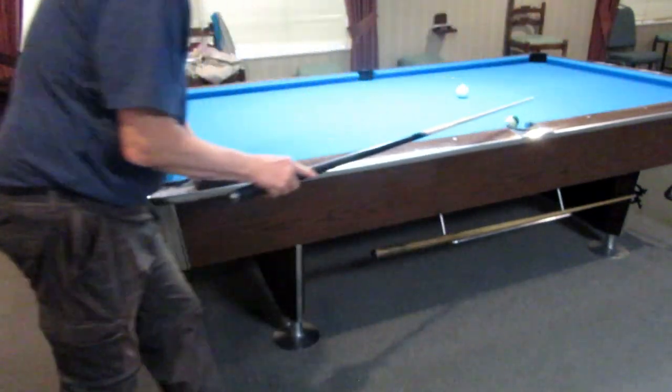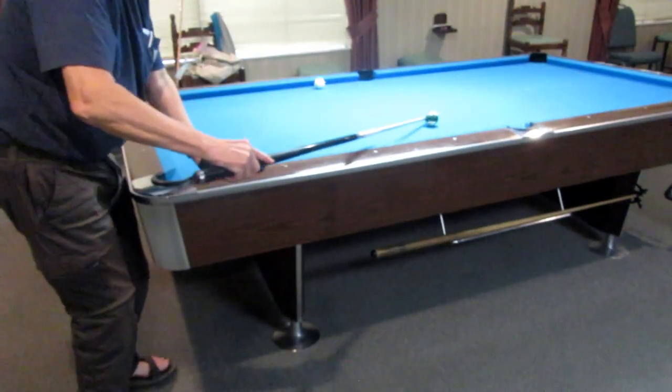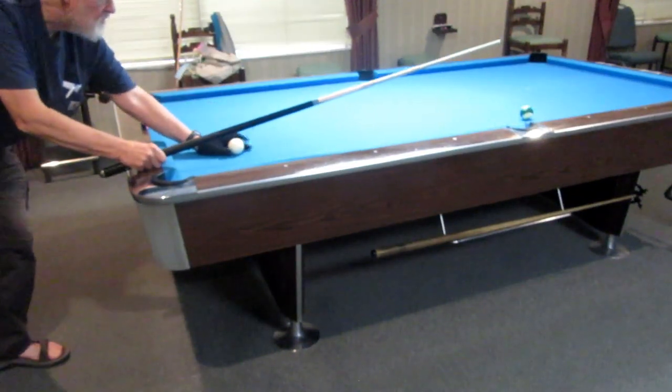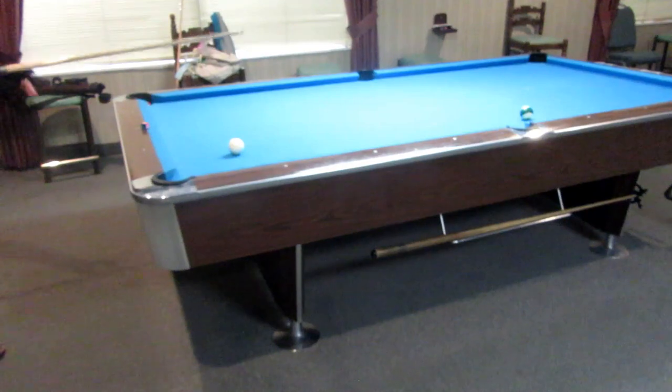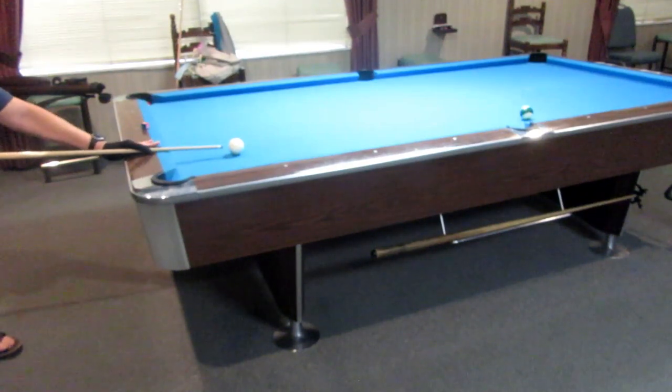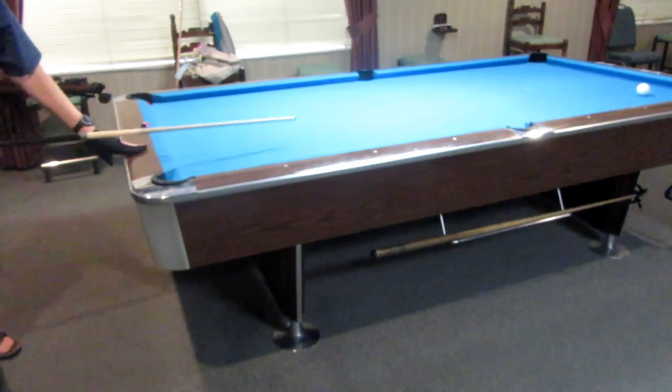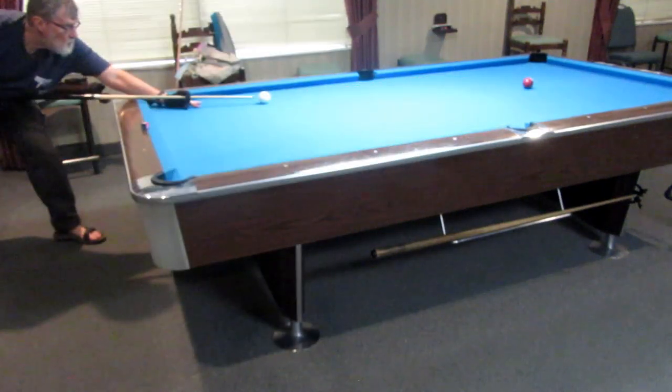Stay with soft shooting for a while. You need to develop your self-observation to pick up nuances, and that takes some time. You don't want to confuse yourself with the additional issues that come with speed until you're ready. On my first day back practicing, I missed about 19 out of my first 20 spot shots.